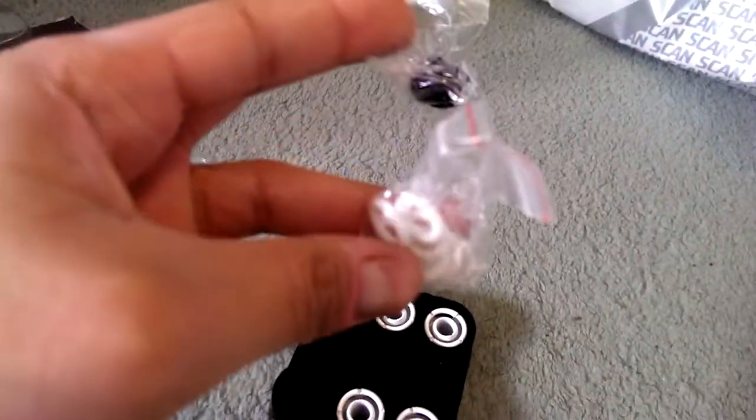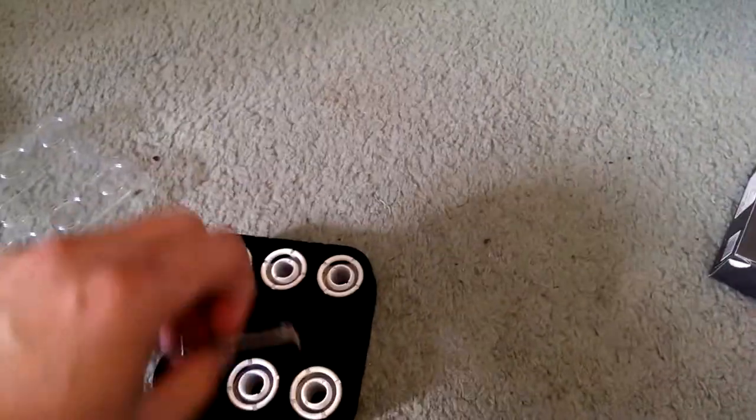You also get a bunch of rubber o-rings - some black and some white. That wraps up the six-pack unboxing.